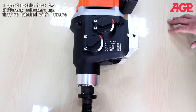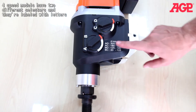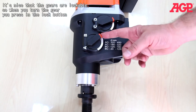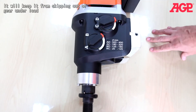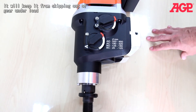The four-speed models have two different selectors and they're labeled with letters, so you just follow the combination etched into here for the recommended bit diameter you need. These gears are lockable — when you turn the gear, you press in the lock button and it will keep the gear from skipping out of gear under load.